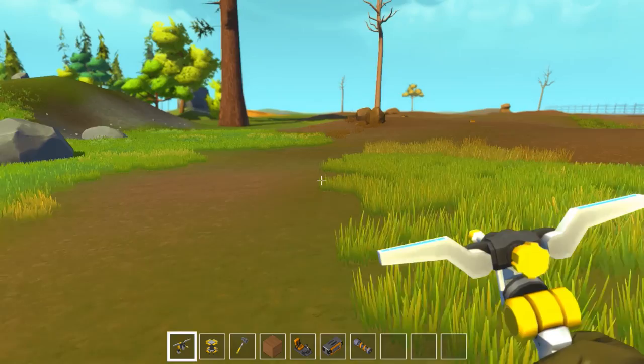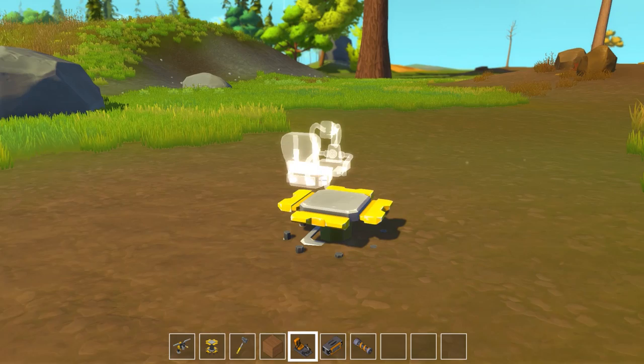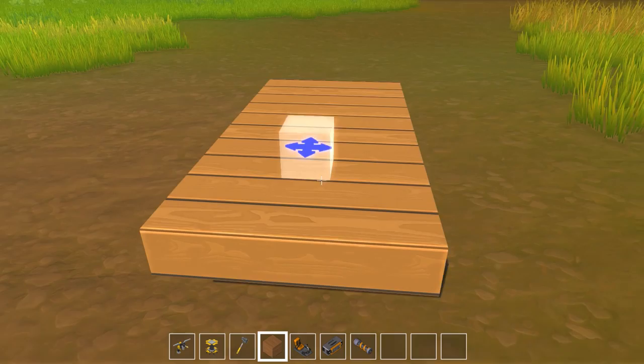Hey guys, Wells Knight here and welcome back to another episode of Scrap Mechanic. In today's episode I would like to build myself a dune buggy — I think that'd be pretty cool, so let's give that a try.